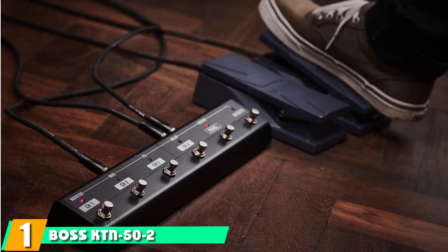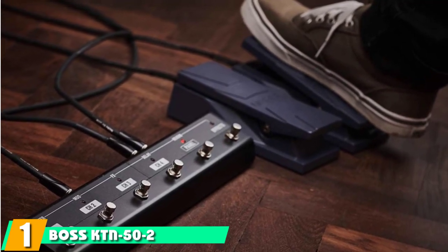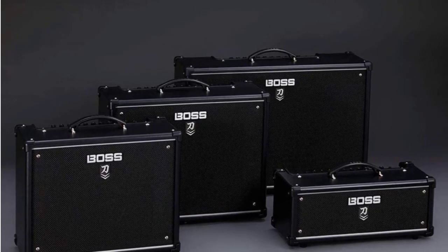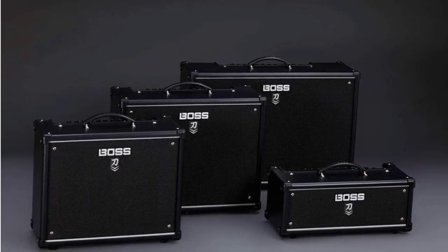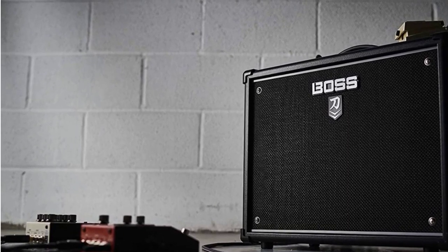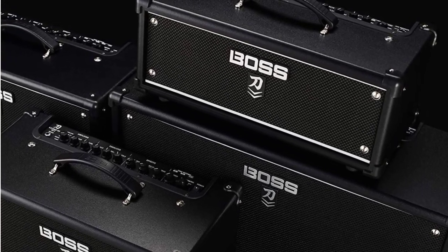At the first position of our list, we have the Boss KTN52 Katana 50 Combo Amp. For guitarists who can't decide between electric and acoustic, Boss has a solution. This 50W amp offers dual amplifying for both electric and acoustic, plus 50 effects to help shape your sound. You also get the Boss Tone Studio software package, so you can customize your sound even more. The USB connectivity is another perk, and you can also download the Boss app to make adjustments from there.